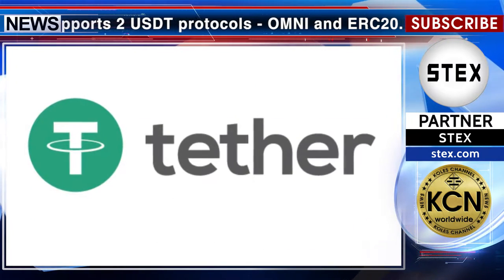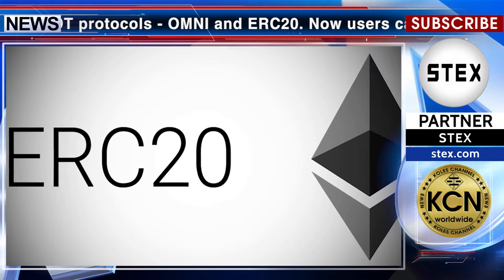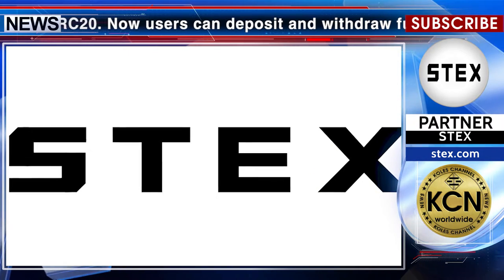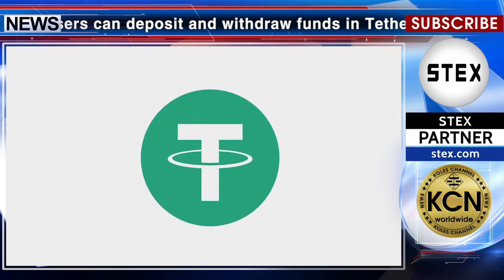What's new: STEX.com cryptocurrency exchange now supports two USDT protocols — Omni and ERC20. Users can deposit and withdraw funds in Tether USDT of the ERC20 standard, as well as use other networks including the existing Omni. The STEX.com team said that support for two Tether protocols was introduced to provide users with more options, including because Ethereum provides a faster and cheaper solution than Omni.